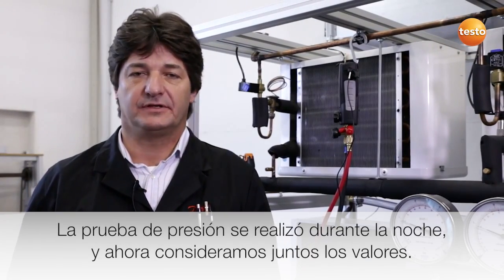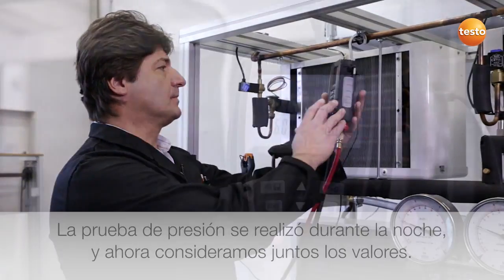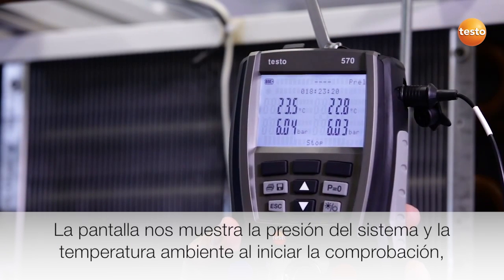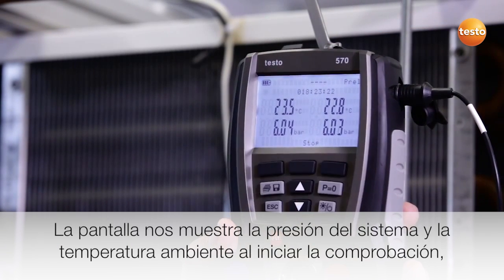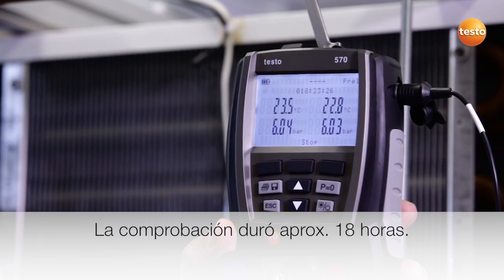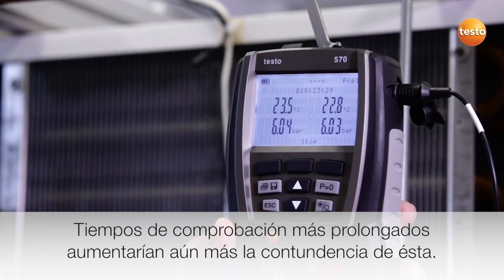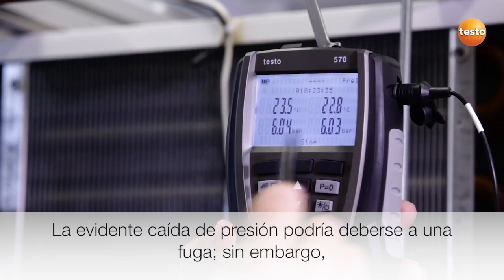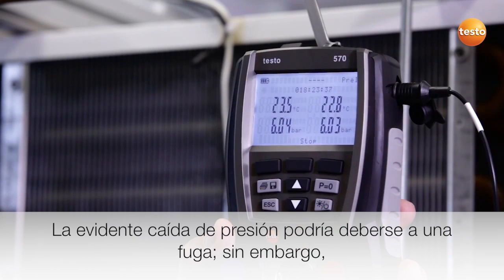The pressure-tightness test has run overnight and we are now looking at the results. The display shows us the system pressure and the ambient temperature at the start of the test and the current value. The test lasted approximately 18 hours. Longer testing times would further increase the accuracy of the test. This identifiable slight pressure drop could indicate a leak.